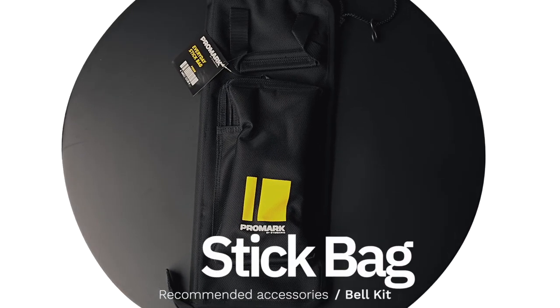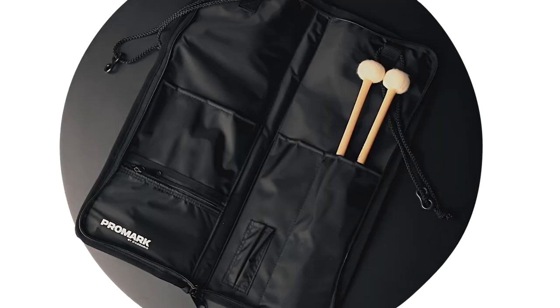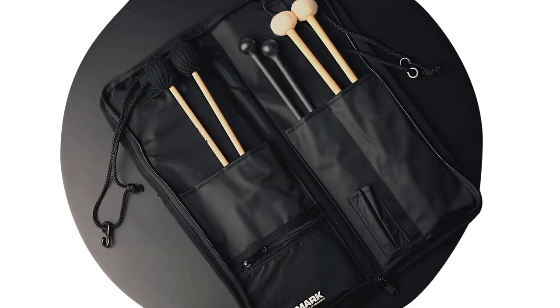A stick bag is a percussionist's version of a pocketbook or briefcase. It's an essential way of organizing your tools of the trade, keeping them readily available when switching between instruments, whether your child is practicing at home or performing on stage.